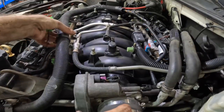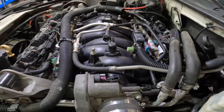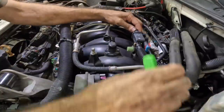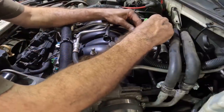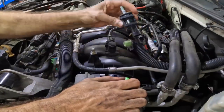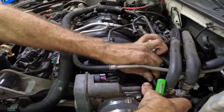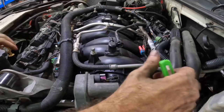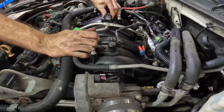First thing I'm going to do is go in and pick away at all the small stuff that needs to be removed to gain a little bit of space. We've got some PCV stuff, some evap purge valve connections, etc. We're going to get all this stuff out of here.